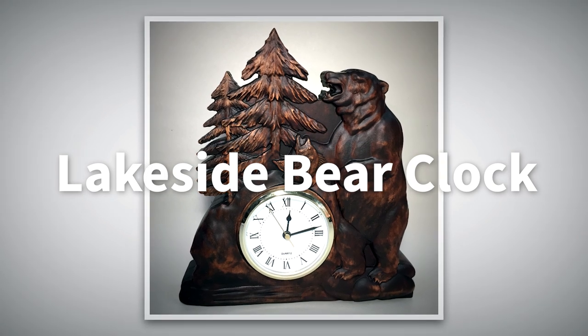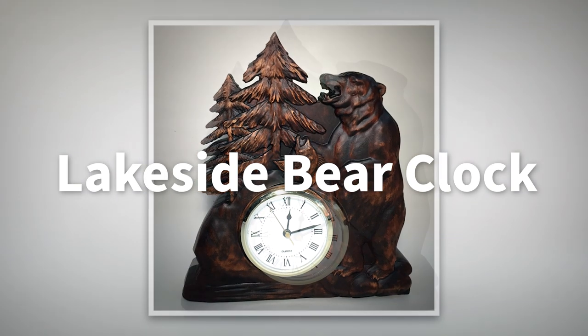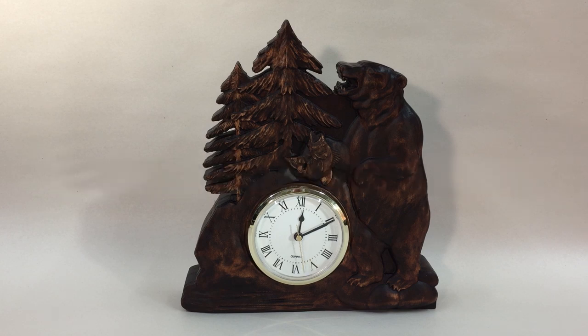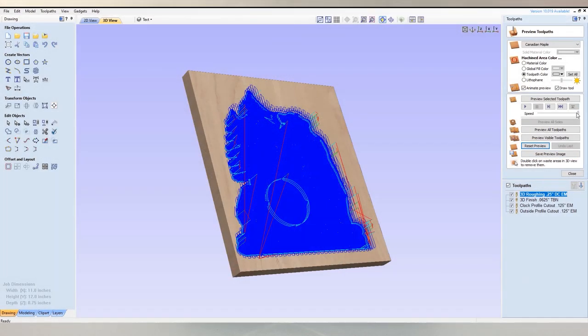Hello, I'm Michael Tyler and welcome to another free Vectric project of the month. This month's project is compatible with Aspire version 10 or above. I call this one the Lakeside Bear Clock and I got my inspiration just browsing through some of the models that were included with the Aspire software. I spotted this standing bear and a leaping bass and I thought these two models would be nice to incorporate into a forested lake scene. Eventually I decided to make the scene as a clock.